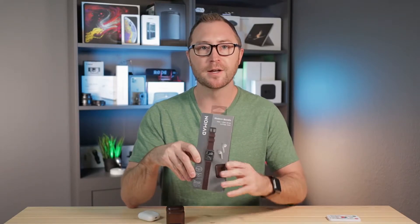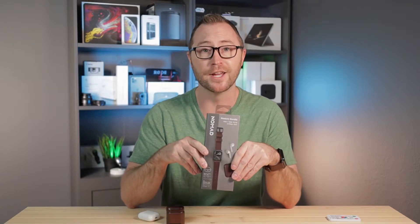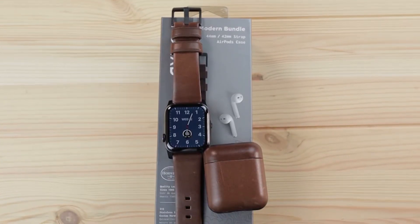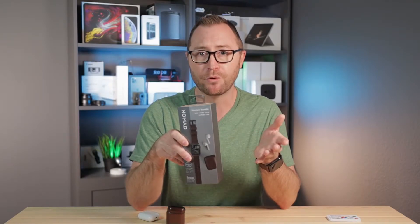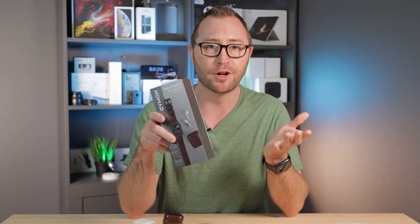Hey YouTube! Today we are talking about the Nomad Modern Leather Strap for Apple Watch and matching leather case for AirPods. I picked up the Nomad Modern Bundle at Best Buy a few days ago. I was just there to look around and see if I liked anything. I've seen Nomad bands at Best Buy before and the sale sign on the bundle caught my eye. I figured for $70, I'll check them out.